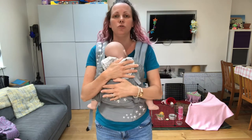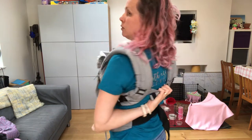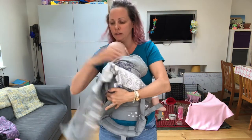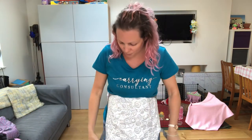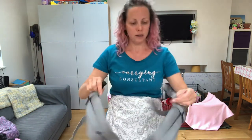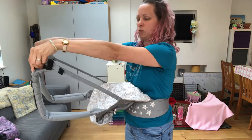If we wanted to do a horizontal carry, take baby out and find somewhere safe to pop them just for a minute. Clip your chest or back clip closed and loosen your straps off.